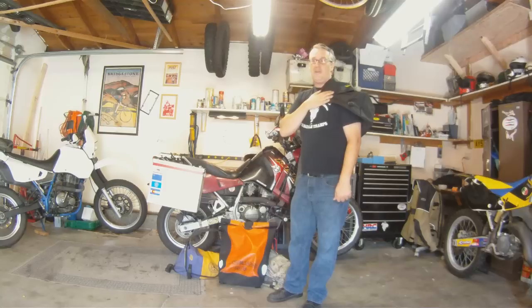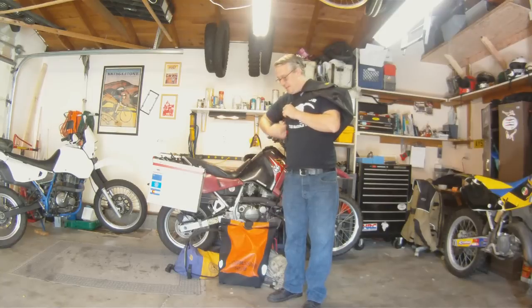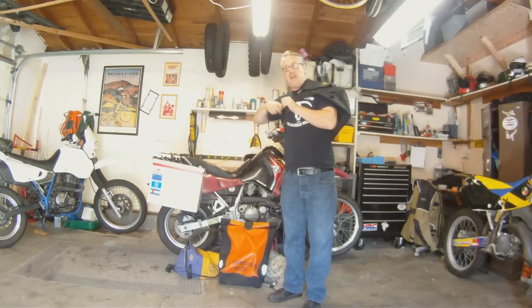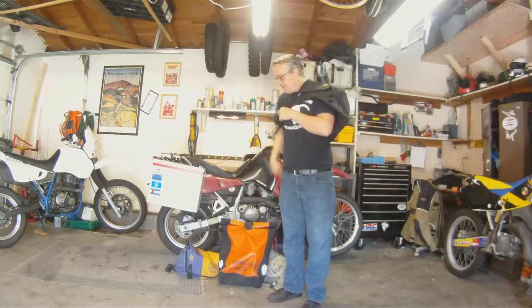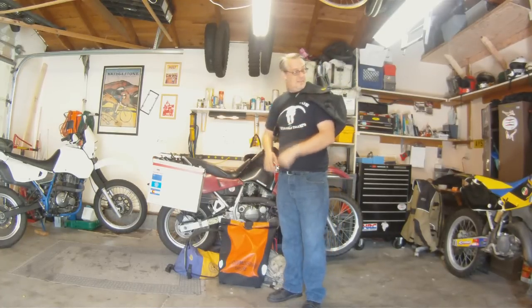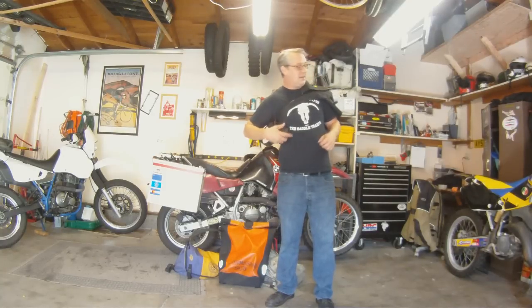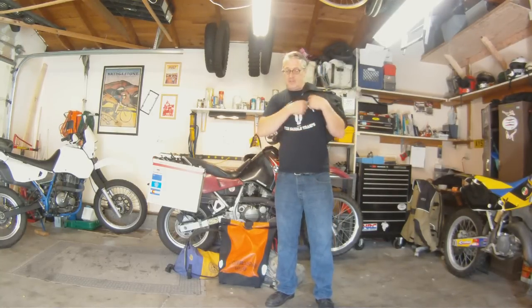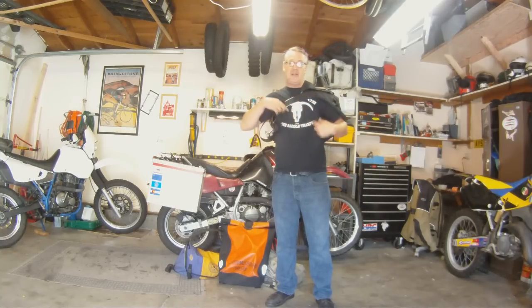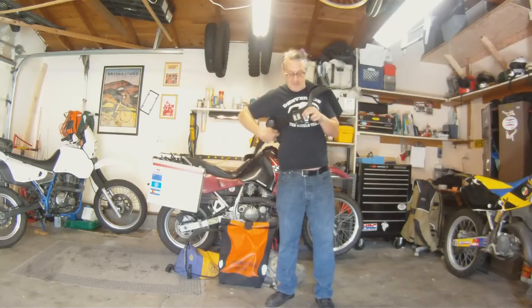That's actually a lot more comfortable. You'll find veteran couriers all wearing the bags way up high. Just tuck the strap back in — I've actually cut it off and made an end on there because I was afraid the loop would get caught on something. But it sits real nice on your back, no problems, and it's not really going anywhere. They do have some extra straps that can cross over and make a nice little harness to keep it in place, but you don't really need that if you wear it up high and tight.